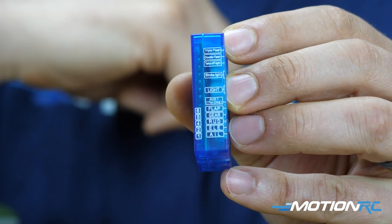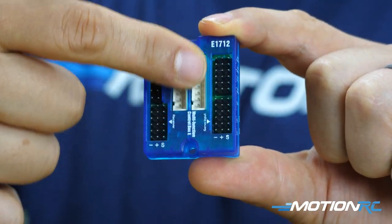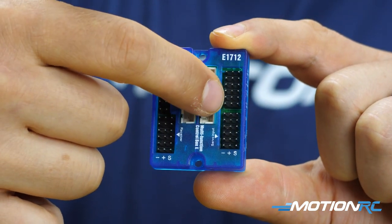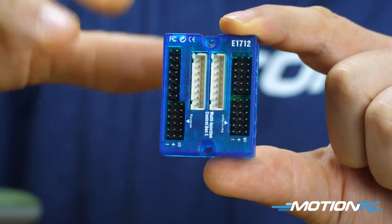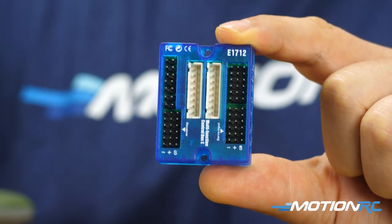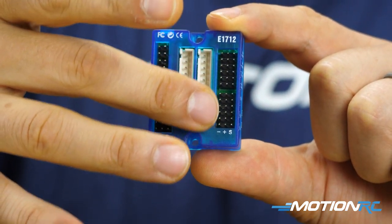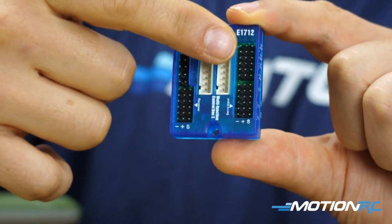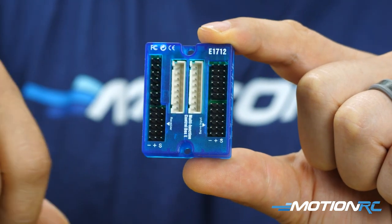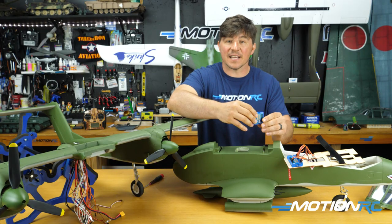The third section is the two big ribbon cable ports. For the OV-10A, each ribbon cable controls one outer wing section. Since you can remove the outer wings for transport, everything related to those wings goes through the ribbon cable: a nav light on each side, one outboard flap servo on each side, and one aileron on each side.